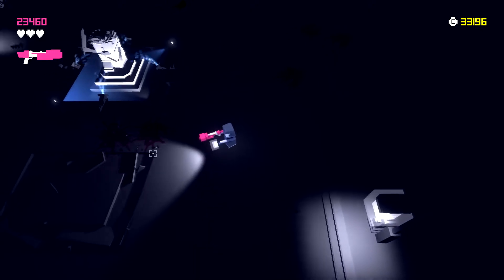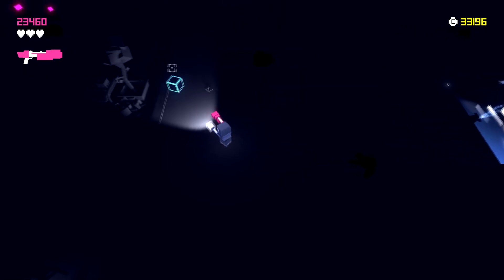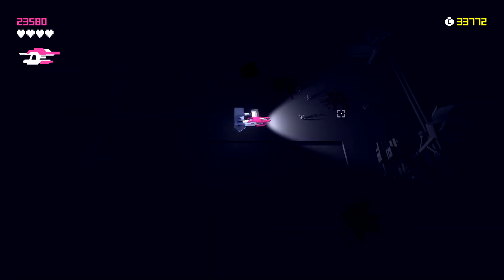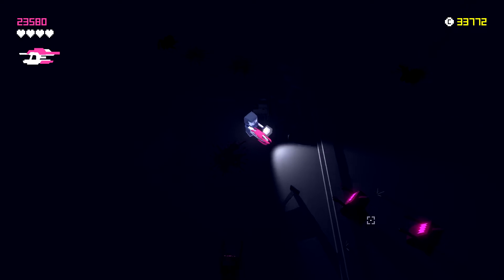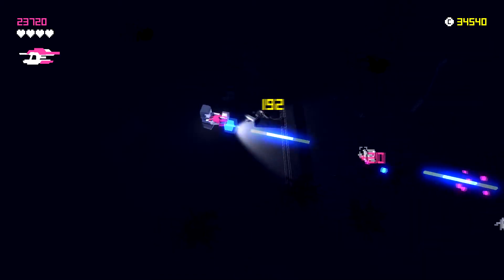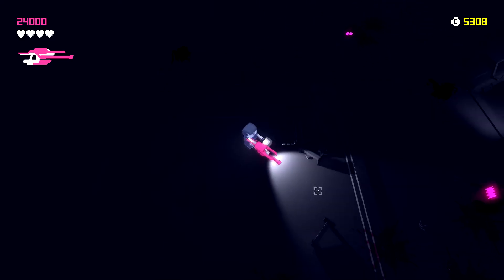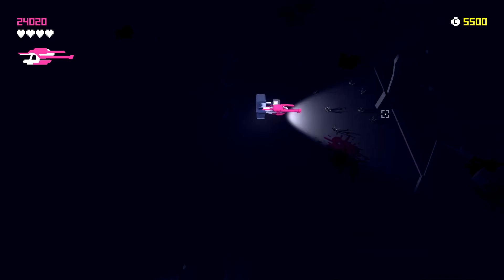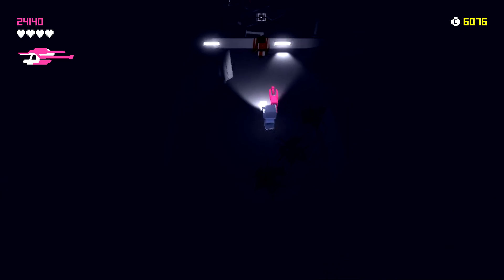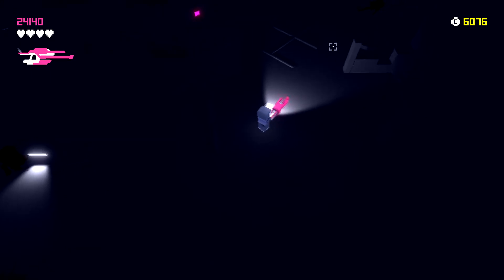Let's try the shotgun — it looks really good for handling the teleporting aliens since you can splatter them before they teleport away. We can upgrade health up to four. The gun's appearance also changes as you upgrade it: instead of bolts of energy it becomes more of a continuous stream. The upgrade changes both the look and how it fires, which is really cool.